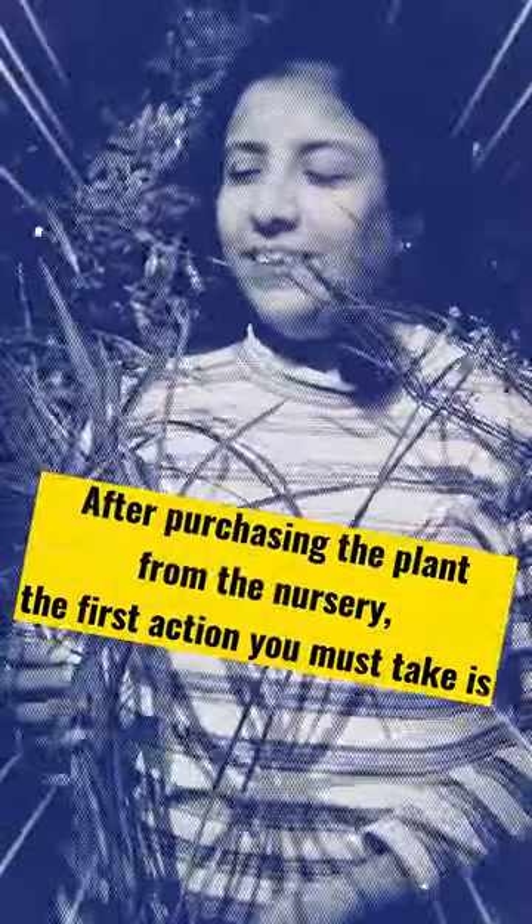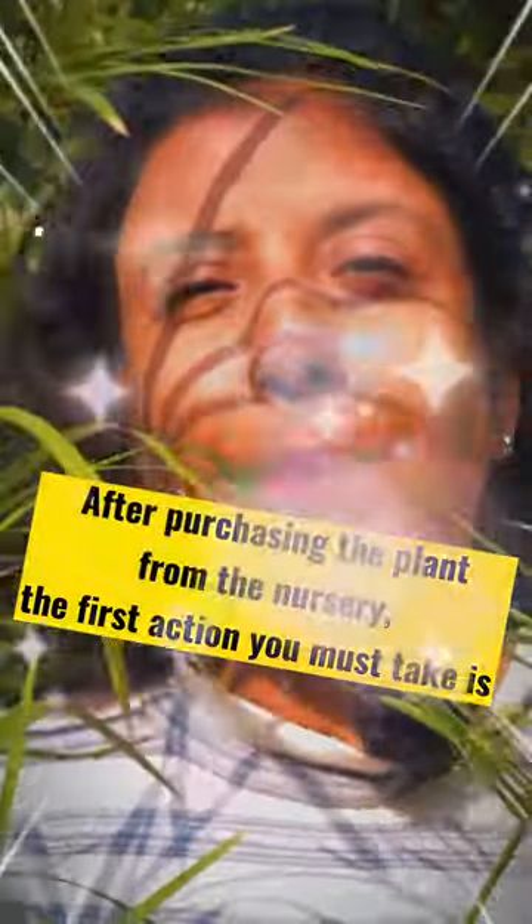Hi friends, I am taking this plant from the nursery — and you will also take these plants into your homes, and they will die in a few days. There is a reason behind it.